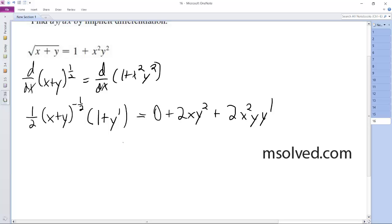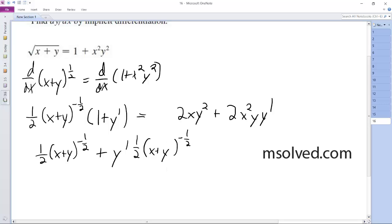So aligning these appropriately, what we end up with is: I need to have one-half (x + y)^(-1/2) times 1, plus y prime times one-half (x + y)^(-1/2), is equal to 2xy² plus 2x² y y prime.